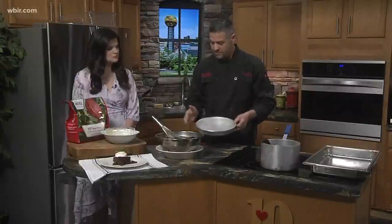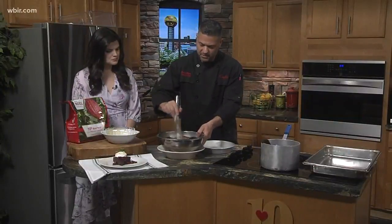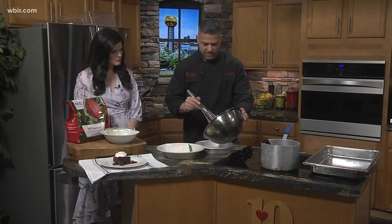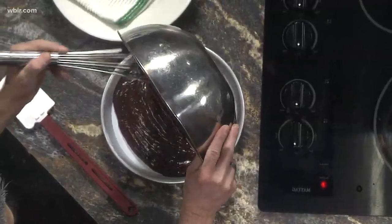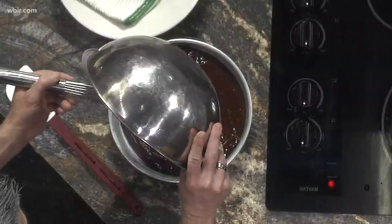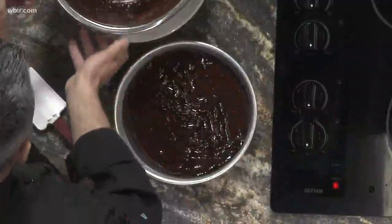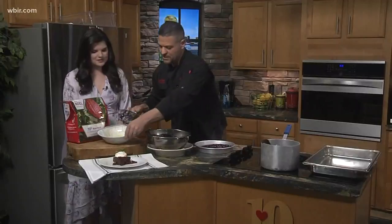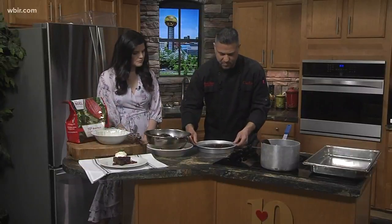Then we get a nice 10-inch pan which I've buttered, and you're going to take your batter and just fill it in. This is a really good dessert — it smells great, just like pure chocolate fudge. Then just kind of flatten it out a little bit.